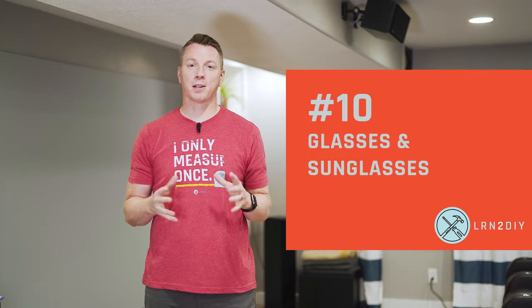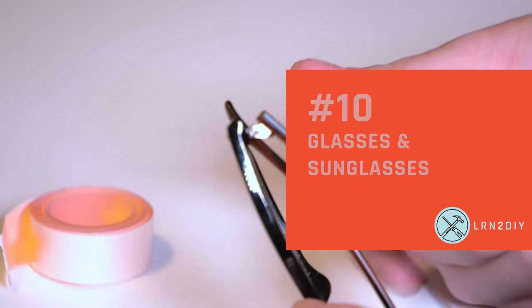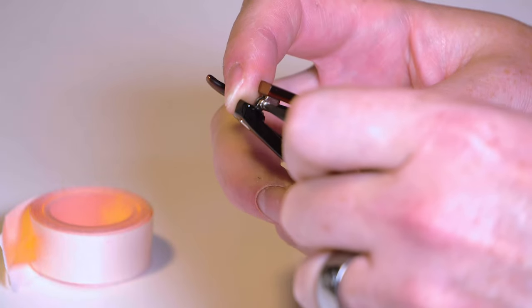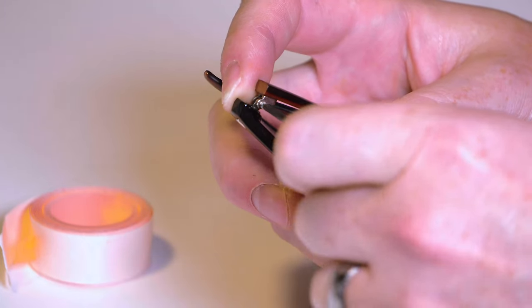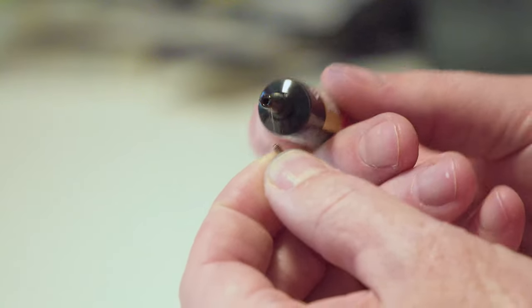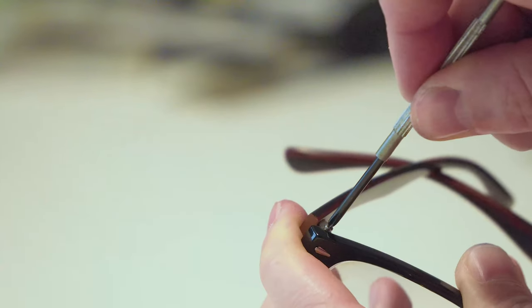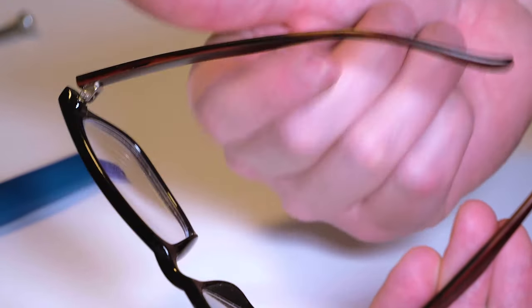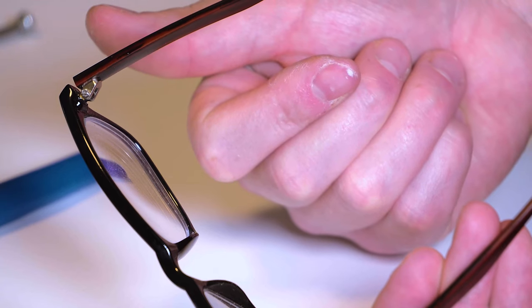Number 10: glasses and sunglasses. We've probably all dealt with this before — the arms become loose, the nose pieces become loose, or any screws fastening the lenses can loosen over time just from heavy use. A little bit of thread stopper or thread locker can really help hold things in place or add rigidity where there used to be some.